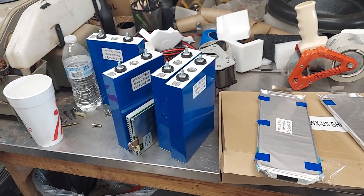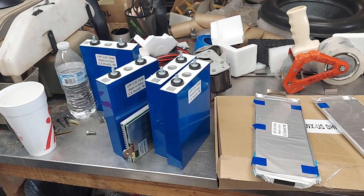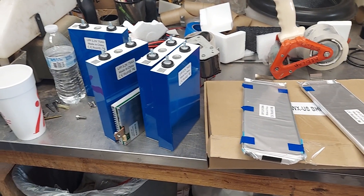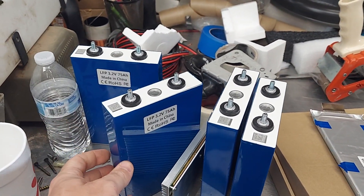We got some Chick-fil-A in our bellies and we're feeling better. We got the shipment in from Battery Hookup and we're enjoying this. The Russian, Dennis, is still here and he was asking about the upper limit on these as far as the voltage goes.